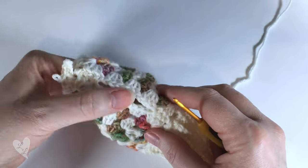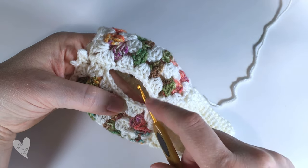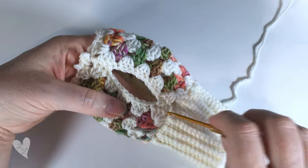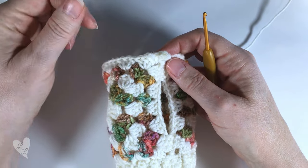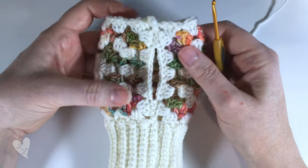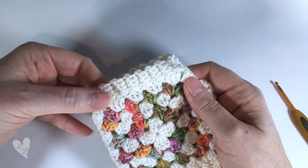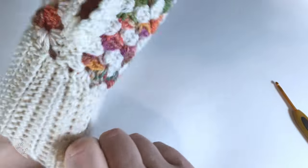Do exactly the same around the thumb: join in your yarn, chain four, and work single crochets back along that chain so you have three single crochets, and the ribbing works all the way around the thumb, joining in exactly the same way as before. It is quite narrow, so if you prefer you might find it easier to take a needle and some yarn and sew those edges together. Here is the finished mitten - we have the ribbing all the way around the top and around the thumb and it fits really nicely.